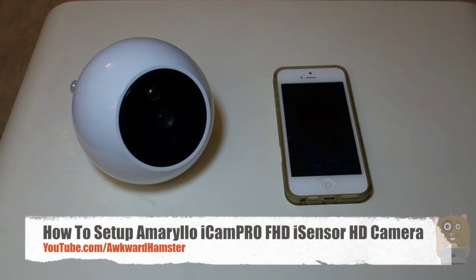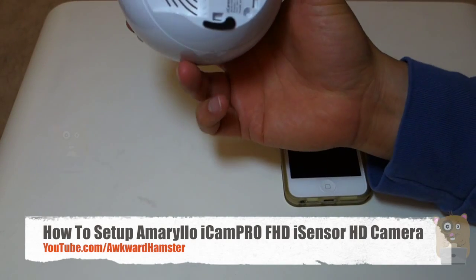Hi, welcome to Ogre Hamster. Today I'll be demonstrating how to set up this iCam Pro Full HD camera from Amarillo.